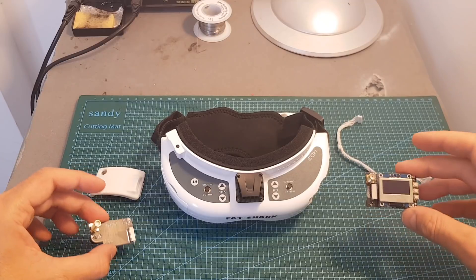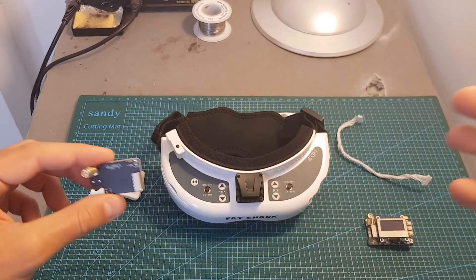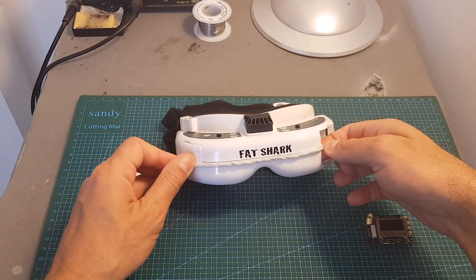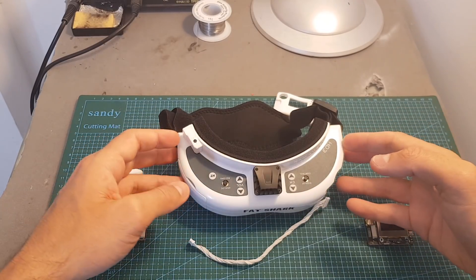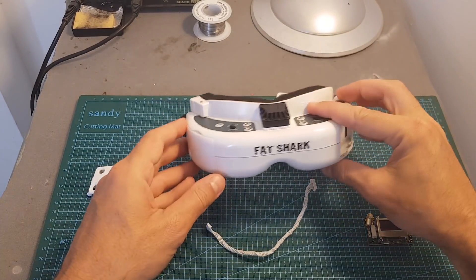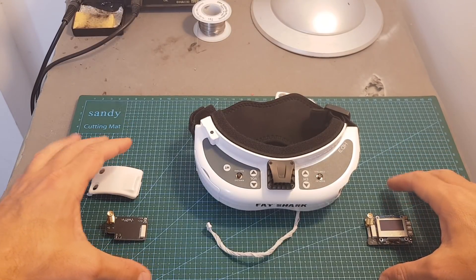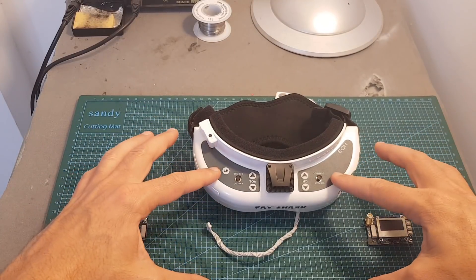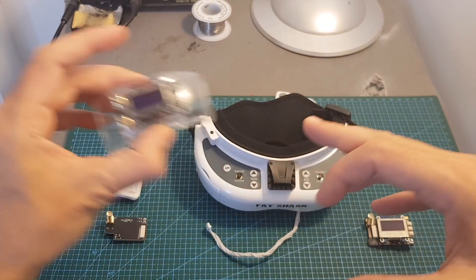When installing the V4 inside your goggles you have two options if you want to use the diversity model. First, you can run the cable externally and stick it on the front of the goggles — it's a little bulky. The other option is to disassemble your FatShark goggles and cut holes on the sides to fit the cable. This is one of the disadvantages of this receiver, as opening the goggles exposes you to some risks, which is why I'm not doing it in this video.